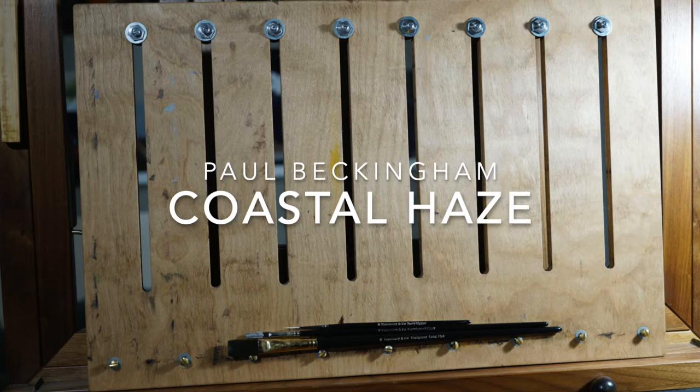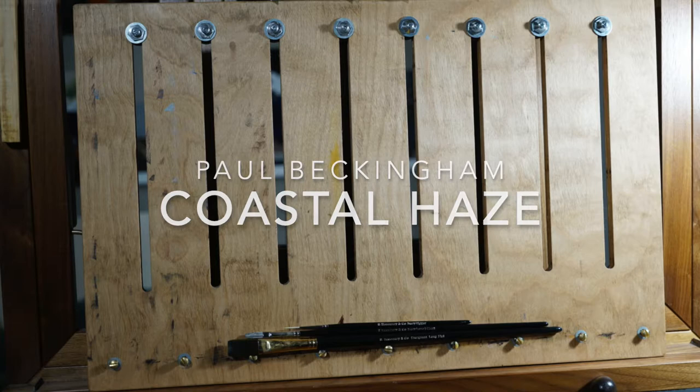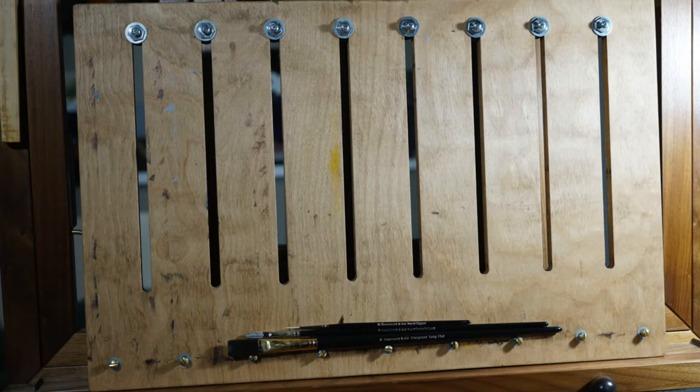Hi, I'm Paul. I will be painting a scene of coastal haze, light mist hanging over the water and rocks. This will be done in oil paint on an aluminum panel.